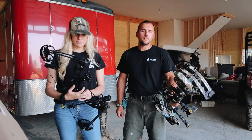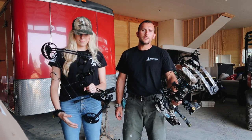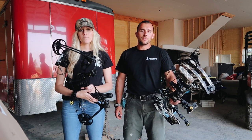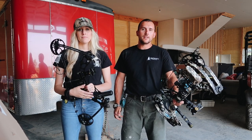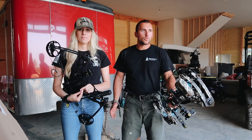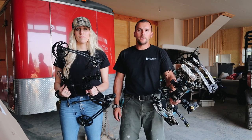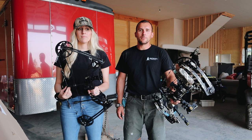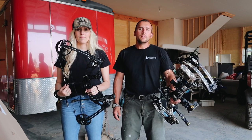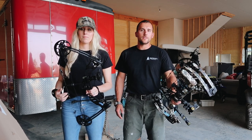We grew up shooting IBO bow leagues. My whole family did it when we were growing up, for several years, and we had a ton of fun. We went everywhere in Michigan. My family and I were invited to the World Championships a couple of times out in West Virginia — we were pretty into it. We had leagues on certain nights, so I was sort of immersed in this years ago, and then I stopped.